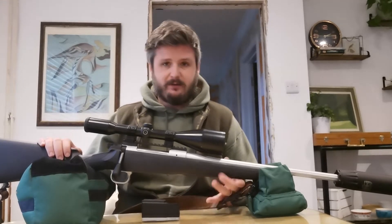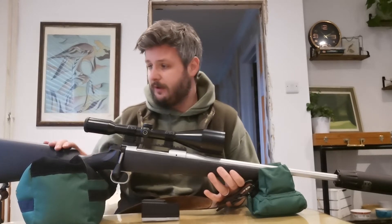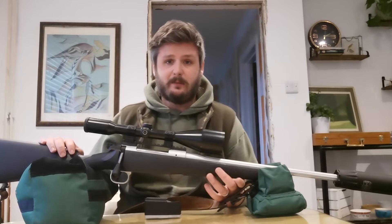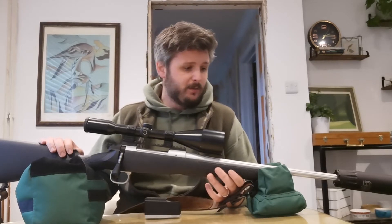The reason I went for a Mauser M12 Impact was that they're extremely accurate, they're not too expensive — the rifle itself is £1,200 new. Mine's in .308; I opted for .308 because it's a very versatile calibre and there are plenty of non-lead options available in .308 as well, so if we do transition towards copper bullets rather than lead-based bullets I'm not going to have to change my rifle.